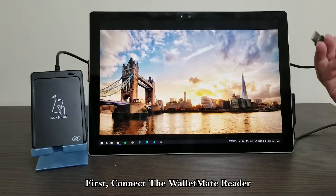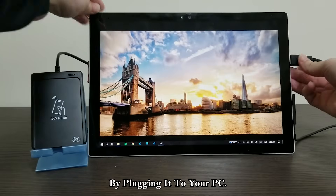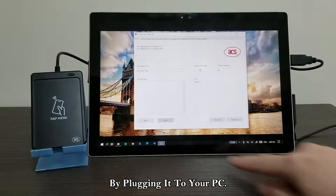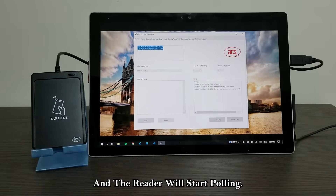First, connect the WalletMate reader by plugging it to your PC. Then, press the Start button, and the reader will start polling.